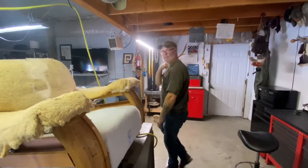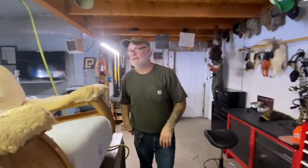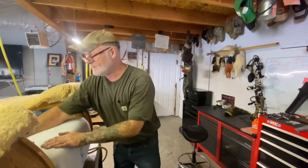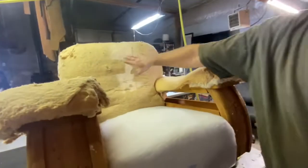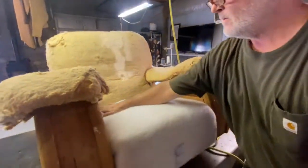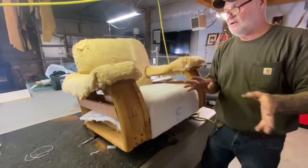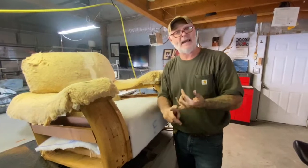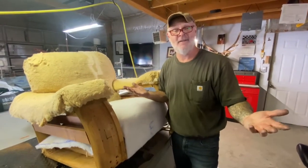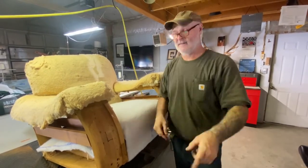Now we're going to do our back. We're about 45 minutes in, so we're going to stop this video and start another one. We'll start with the back, then do the arms. Your whole chair should be done in Dacron, and then you start the magic — but there are still several steps. I'm Colt Allen from Spittin' Tacks Upholstery. Please subscribe and like my channel. We've just started — you want to do this? I'm your guy. This paddy boy will walk you through the park. See you around like a donut.